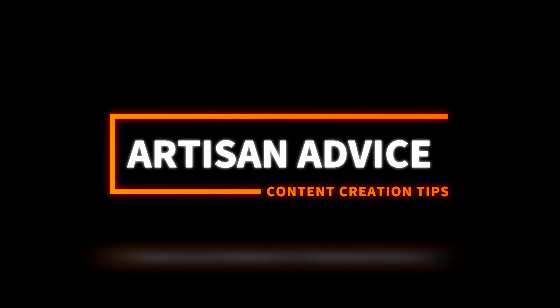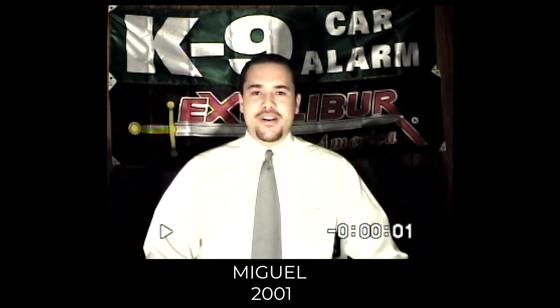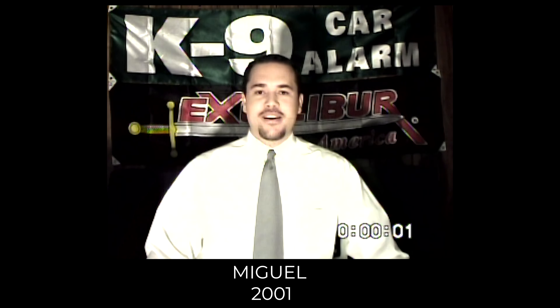In today's episode of Artisan Advice, I'll share three important tips that you could use for content creation. Welcome back to Alpha Universe. My name is Miguel Quiles. I'm a Sony Artisan of Imagery, and beyond that, I've actually been a content creator for over 20 years now.